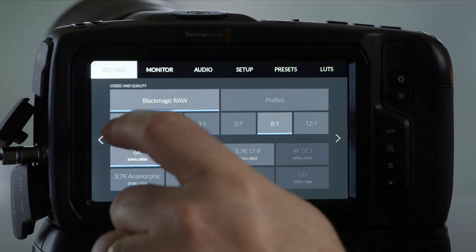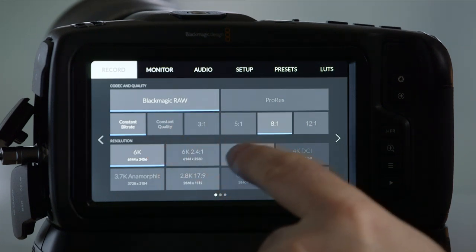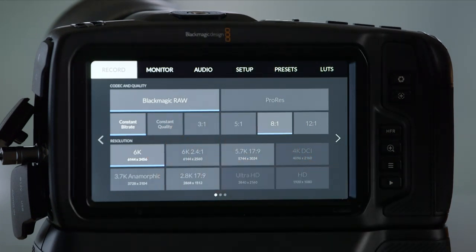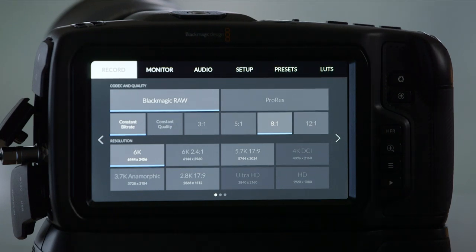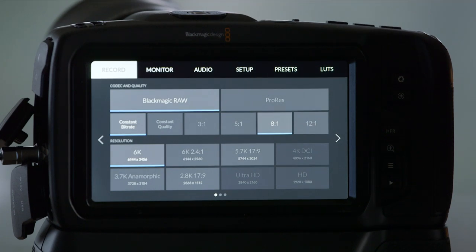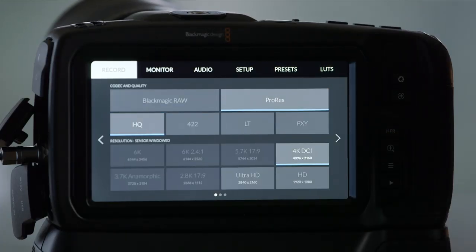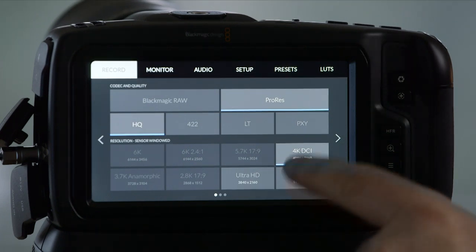The most important thing to notice besides those two options is that when you are in Blackmagic RAW, certain resolutions are available to you. And if you look down here on the bottom right, you'll see that in Blackmagic RAW on this camera, you do not have 4K resolutions available. That's a big thing to consider when deciding between cameras.